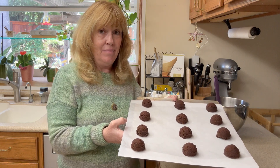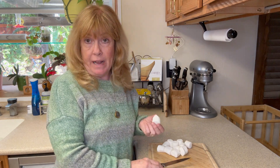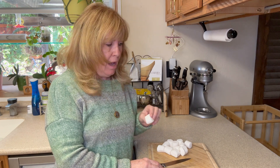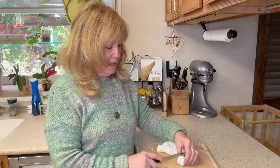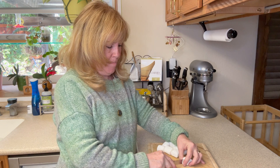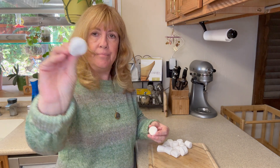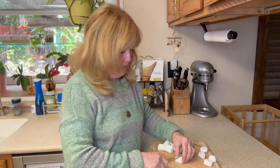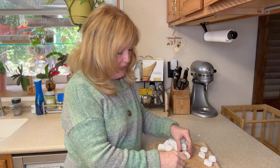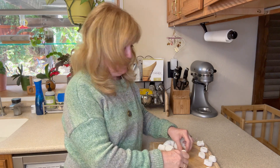We'll take them out and go on to the marshmallows. While our cookies are baking, I have 12 marshmallows — these are large marshmallows. If you don't have large marshmallows you can use mini; I would suggest using about three to four mini. What we're going to do is cut them in half with a knife. I would suggest after cutting them that you put them sticky side up so they won't stick to your cutting board or counter.